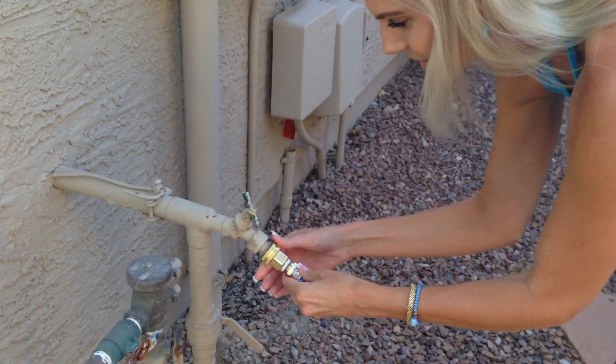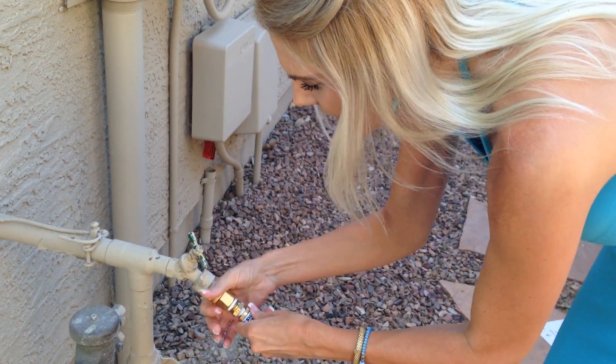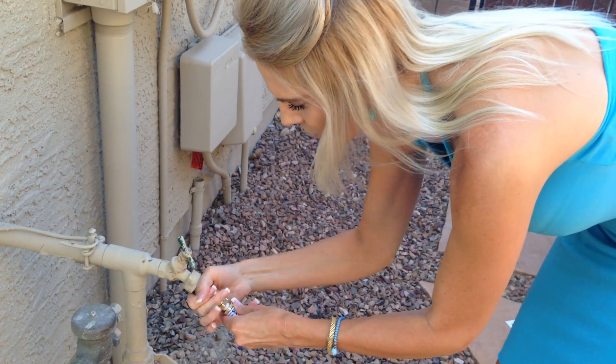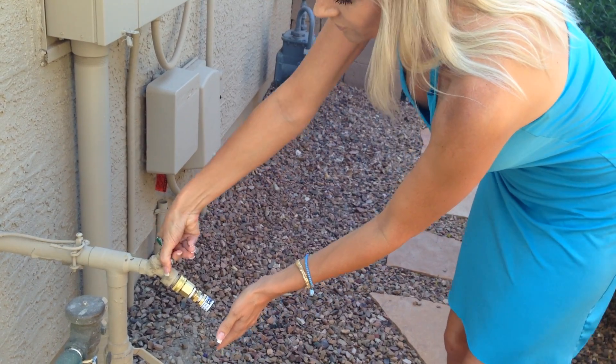We'll go over here to any spigot — and if I can do this, anybody can. This fits onto any spigot in your home. Simply go ahead and give that a turn, then we're going to go ahead and turn on your water.